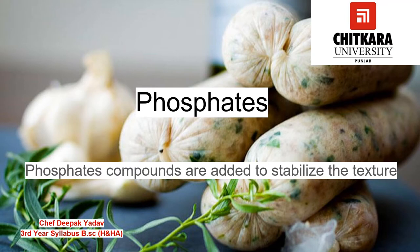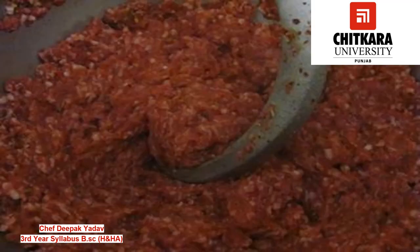Next we have phosphate compounds. Phosphates are added to stabilize the texture of the emulsion in sausages. These help to retain juice and water in the meat, and also aid in the water binding capacity, due to which even after cooking the sausages do not get dried and retain their natural juice.